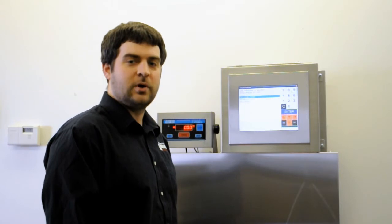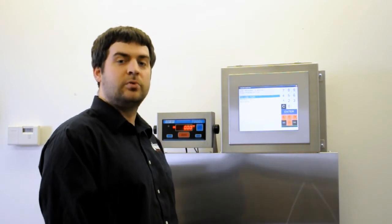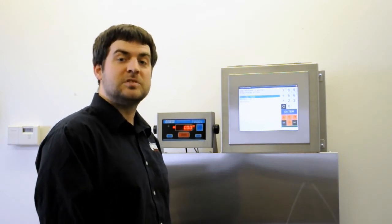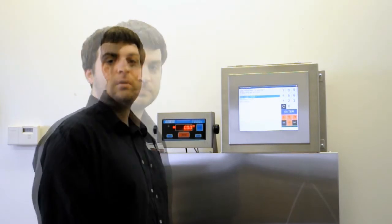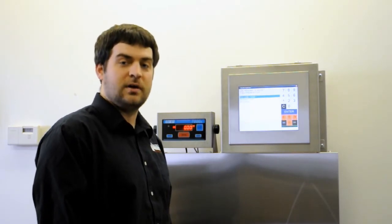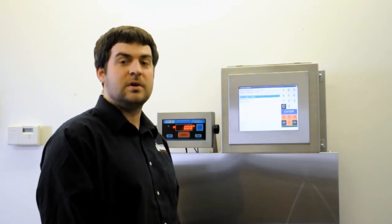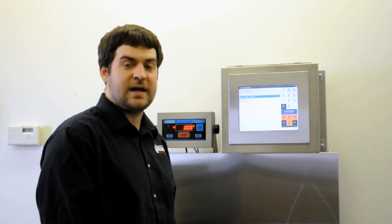I'm Matt from Showineman Incorporated, and today I'm going to show you how the Vistatrack Cut-to-Order Module can help save time, save money, and overall improve efficiency for a food service portion control meat cutting operation. Vistatrack allows you to get more out of your investment in barcoding than just labeling. It makes no sense to print barcodes if you're not going to scan them, and it makes no sense to scan barcodes if you're not going to do anything useful with the data.